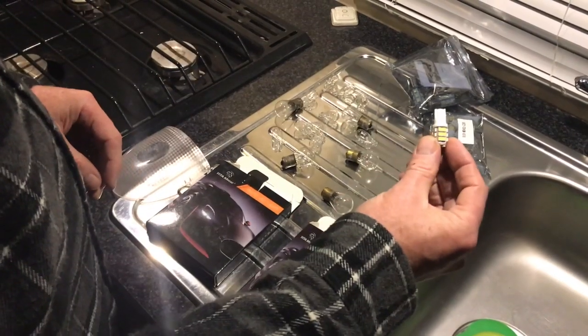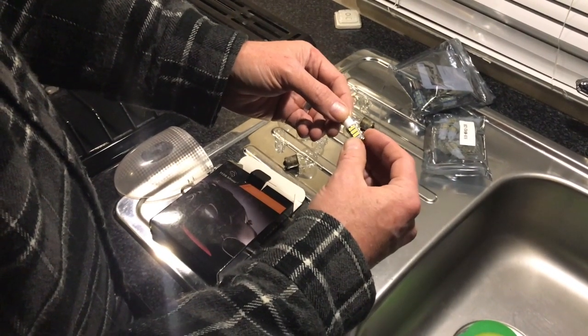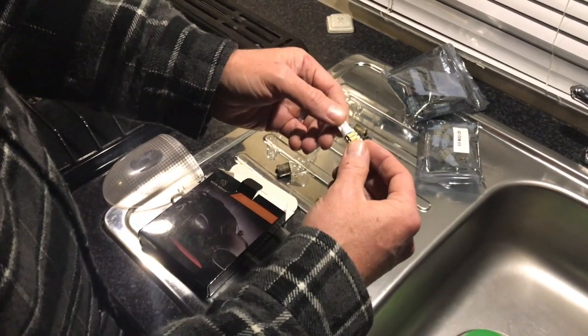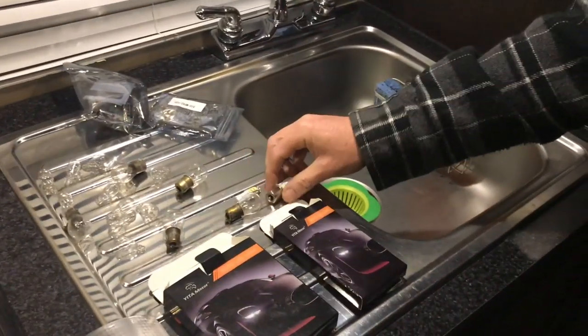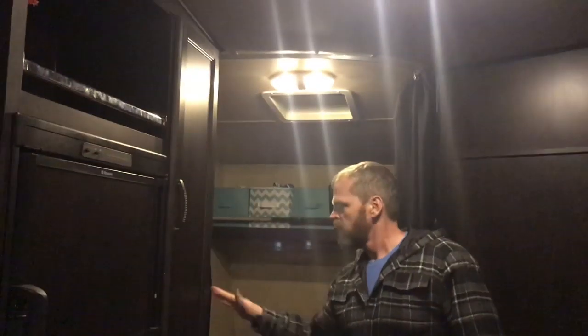One thing to remember when you get LED lights is that they are polarized, so if you put them in the wrong way they won't work. Don't be alarmed — it's easy to fix: just pull it out, flip it around, and it works. The Type 1141 replacements you don't need to worry about, because the socket is keyed so you can't reverse the polarity on those — those will always work.